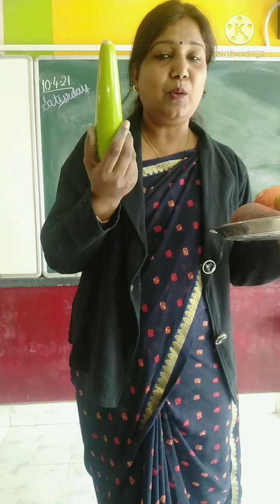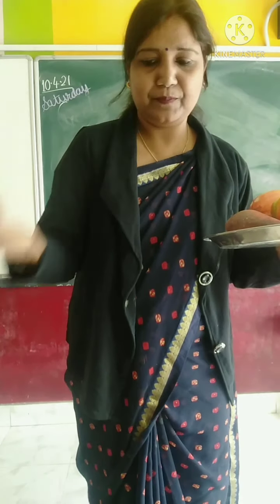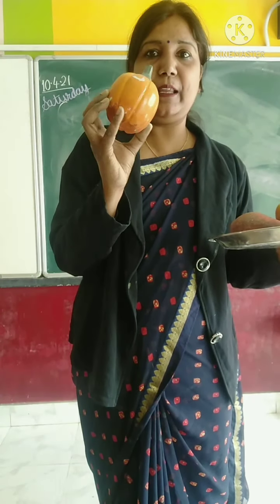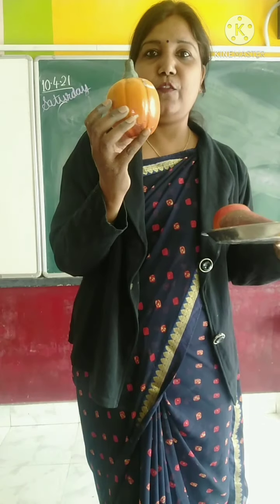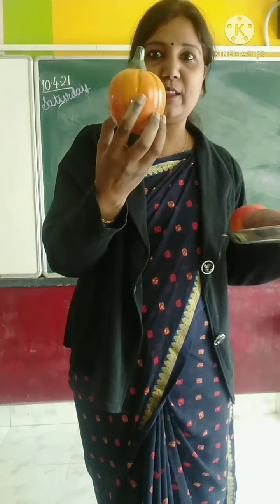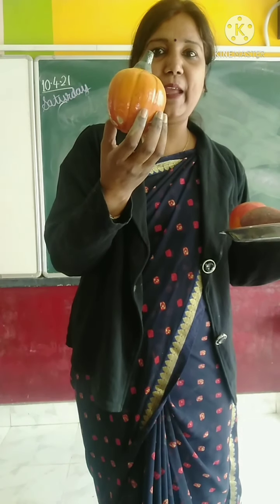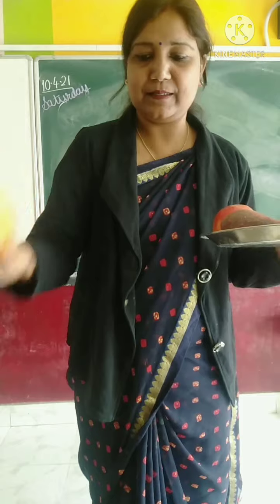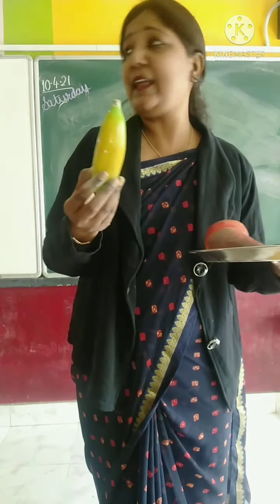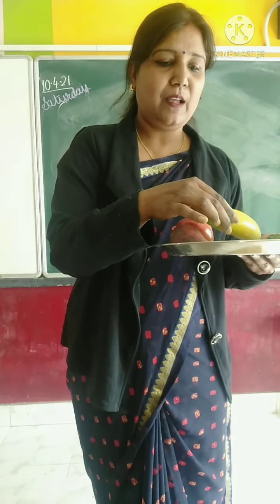And what is the color of pumpkin? Peter, Peter, pumpkin, ate her, had a wife and could not keep her.